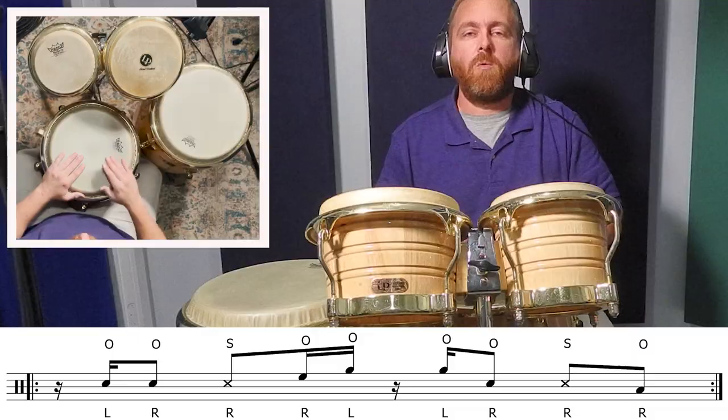In this first example, my goal was to play a funky part that uses the full spectrum of tones with this setup. So I started on the congas on the quinto and moved to the bongo and resolved the pattern with the congas on the low drum.